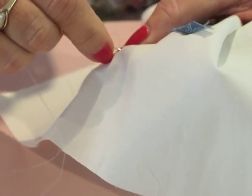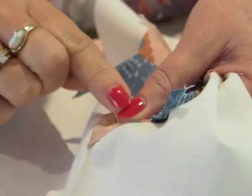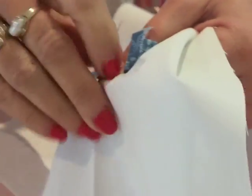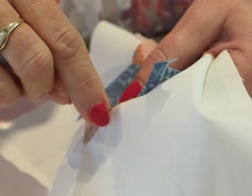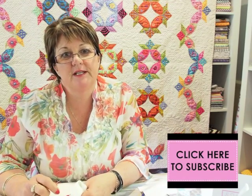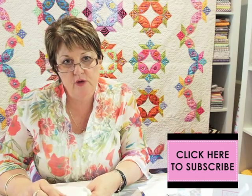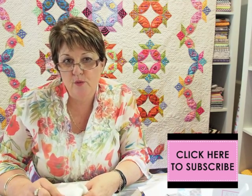Continue down the side — I keep my thumb right up close to the fold line I'm working with, and that keeps everything in place as I'm stitching. I hope you've learned something today and picked up a new tip or technique you can apply to your work. Just remember you're watching Shape Up with Sue Daley, and we're here every Tuesday — so stay tuned for next week because we'll be working on curved shapes.